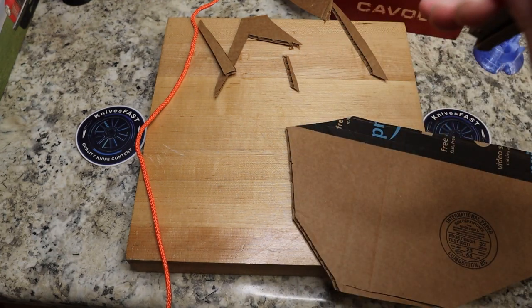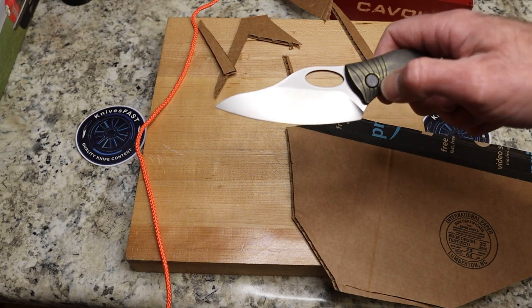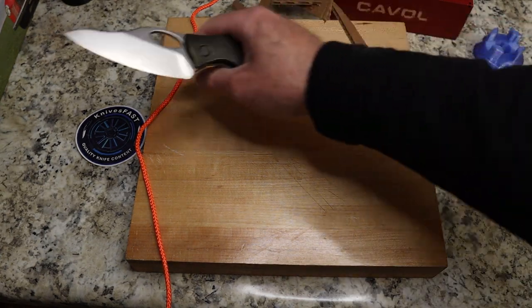I initially said this is a hollow grind — let me just double-check off camera. No, it is flat. I lied. It is a flat grind, but it is a tall flat grind, and it is very, very slicey as you saw.